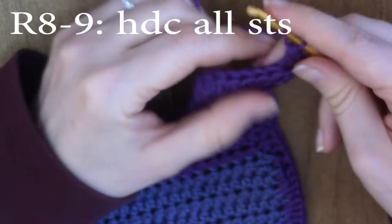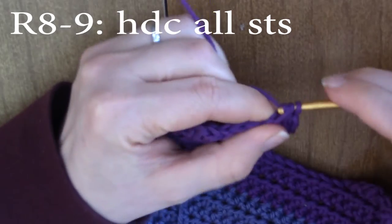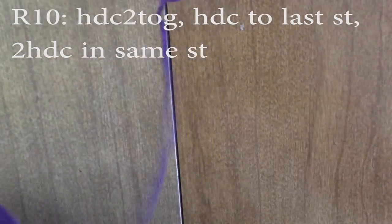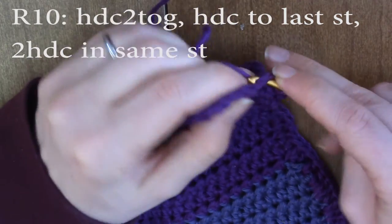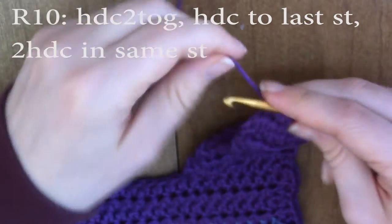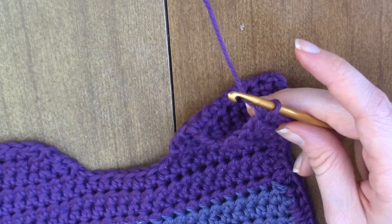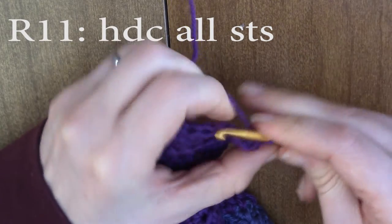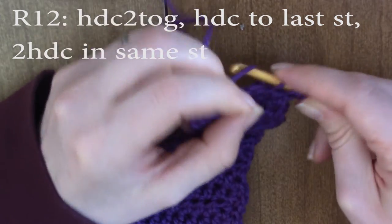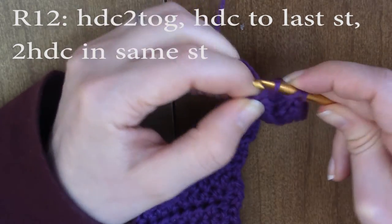Half double crochet all the stitches. For round nine, also half double crochet all the stitches. For round 10, chain one and turn — half double crochet two together, half double crochet until the very last stitch, and in the very last stitch do two half double crochets in the same stitch. Chain one and turn, and half double crochet all the stitches. Round 12: chain one and turn, half double crochet two together, half double crochet until the very last stitch, and do two half double crochets in the same stitch. See how this is making a curve?